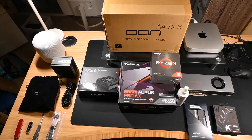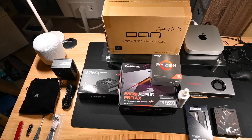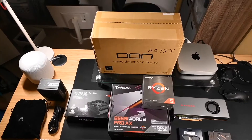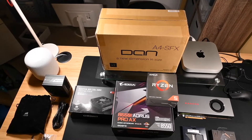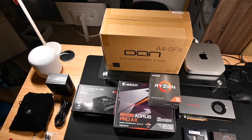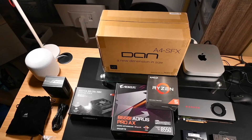Some of these parts I've collected over the last year in anticipation of these new chips. We have the DAN A4 case, so it's going to be a very compact mini-ITX build, and then we're going to benchmark it against the new M1 Mac mini that you see there on the corner.